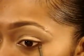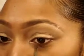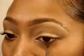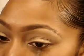Now taking that same brush and Brown Down Eyeshadow still, we're going to go over the outer lower lash line and stop just before the inside of the iris.